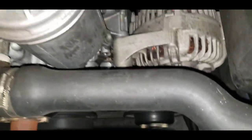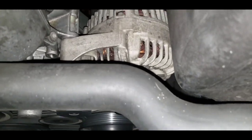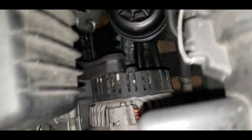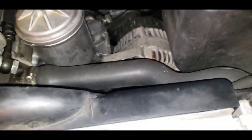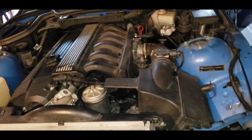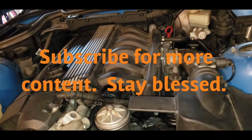So this is how you replace an oil housing gasket for a BMW Z3. I'm checking for leaks - it sounds pretty good. That's it, all done here.